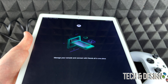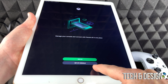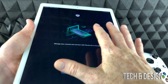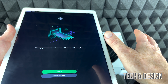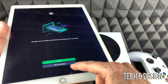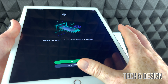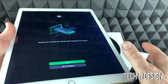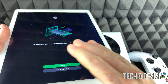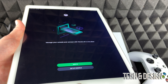Before we turn anything on, we have to download an app — the Xbox app. It can be downloaded on a phone, tablet, or iPod Touch; it works on all of them. Go into the app store and search for 'Xbox.' Once you open it up, it will ask if you want to set up a console — that's the second option and exactly what we want. Get that ready because we're about to turn everything on.